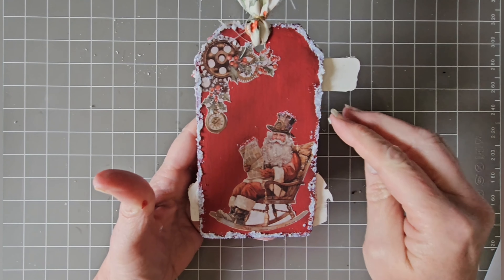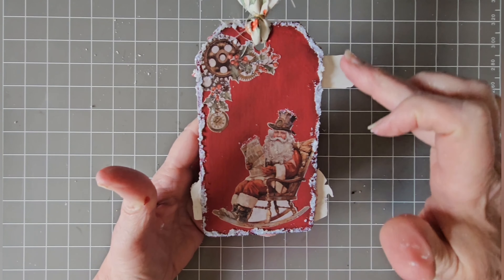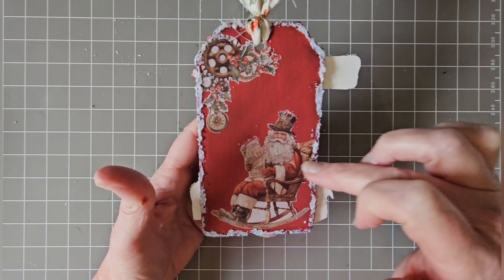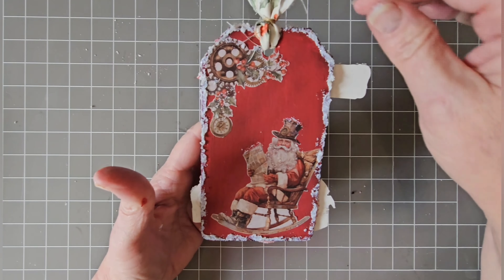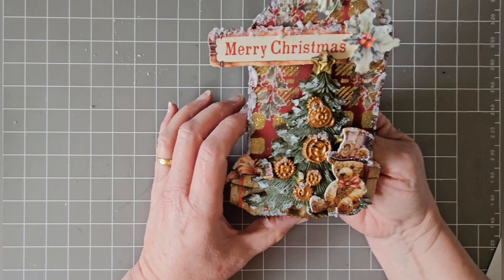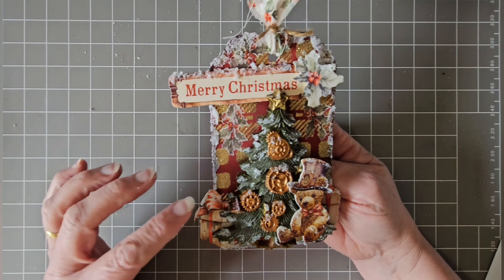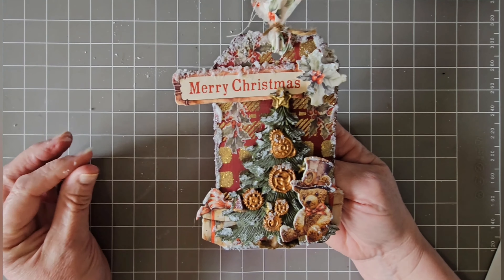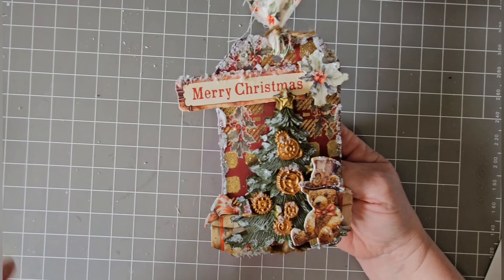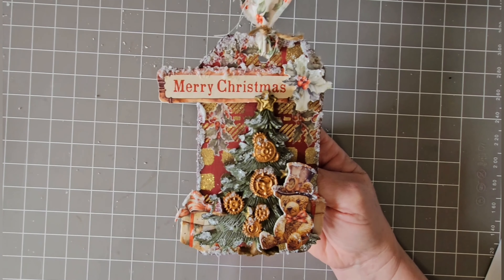So there you have it — I've added Arctic Snow around the edges, and I'll pop some on his hat, his beard, and around there, then pop the ribbon back on and there we have it. Hope you make it! If you do, please pop a photo up or email us so that we can see. Have fun, bye!